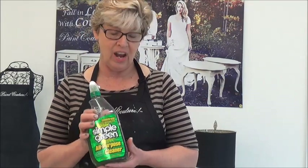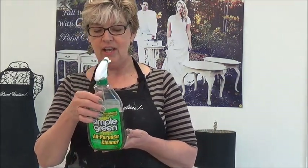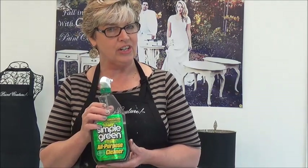One is Simple Green. I love Simple Green and you buy it and then you dilute it yourself according to the package directions. Here I've diluted it to a half a cup of Simple Green and a half a cup of water. So one-to-one is good for heavy-duty cleaning and that's what you want to do on your kitchen cabinets.